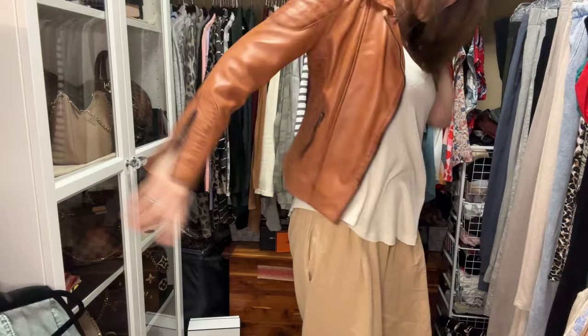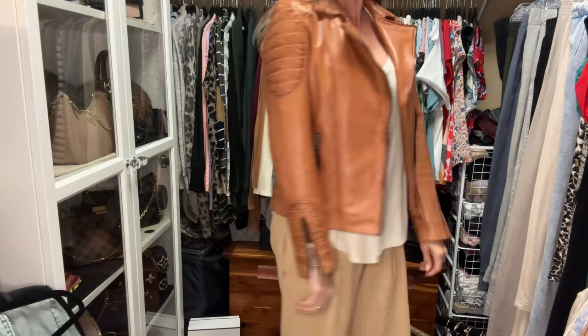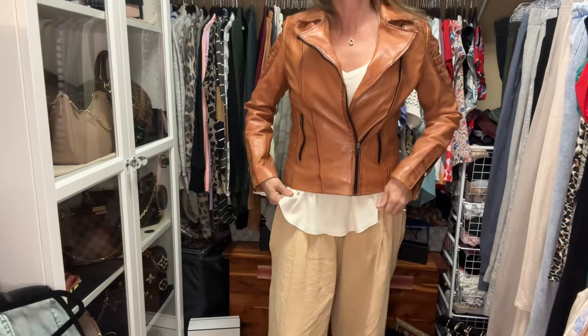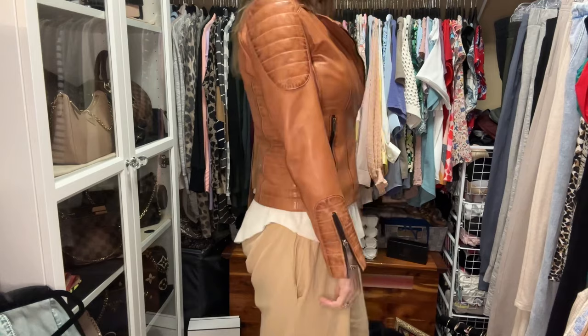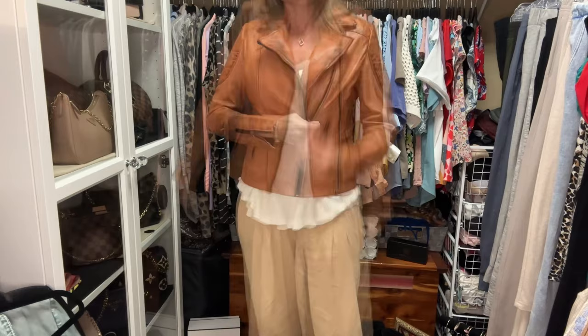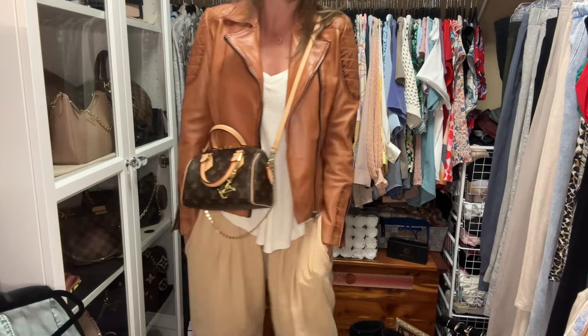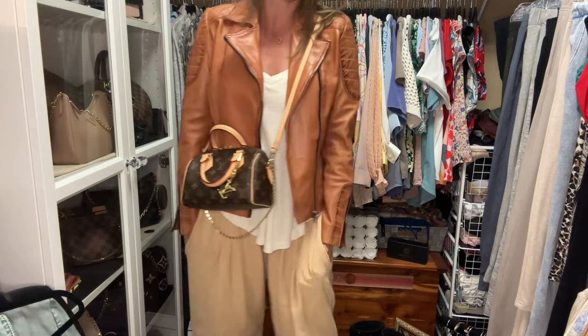I'll go ahead and try on the brown jacket. This one is called the Sanded Motorcycle Jacket and you can see it's a very fitted look. This one's kind of squeaky sounding still — I think once I put a little bit more of that matte acrylic finisher on it, it'll be better. I'm kind of between a medium and a large, but it fits pretty darn good, especially if I leave it open. I think that strap fits amazingly with this bag and it looks pretty cute with the jacket and pants — very casual but kind of a fun look.